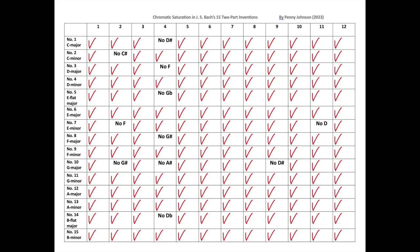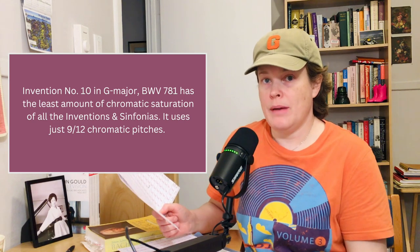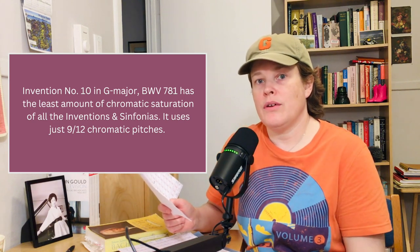In the previous video about the Inventions, a number of them did not use all 12 notes of the chromatic scale: No. 1 in C major, No. 2 in C minor, No. 3 in D major, No. 5 in E-flat major, No. 7 in E minor, No. 8 in F major, No. 10 in G major, and No. 14 in B-flat major. Of those, Invention No. 10 in G major uses the least chromatic saturation — only 9 of the 12 chromatic pitches.